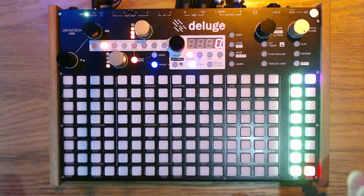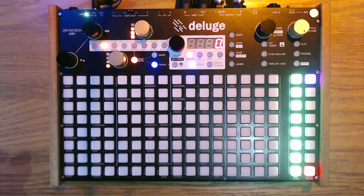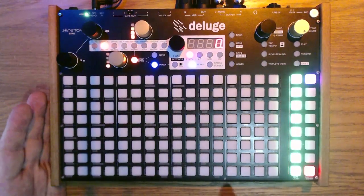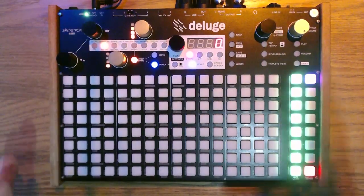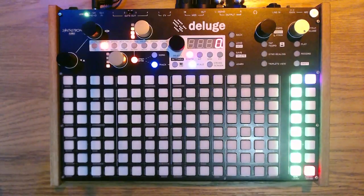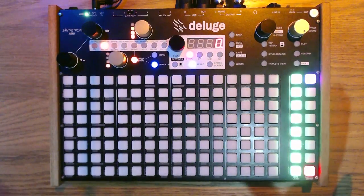There are three main ways of getting sounds into the Deluge. There's recording into the system, which we'll have a look at in a minute. There is copying stuff onto the flash card that sits in there, and there's also resampling. Resampling is where you've created a pattern and then you can losslessly re-record the output of the pattern and create a new sample.